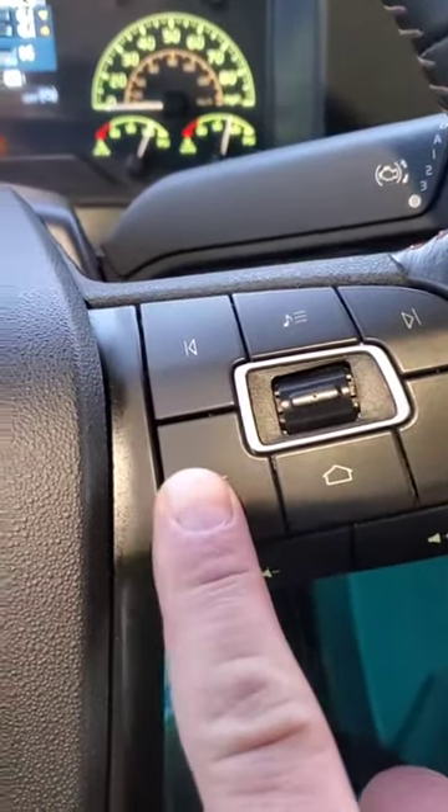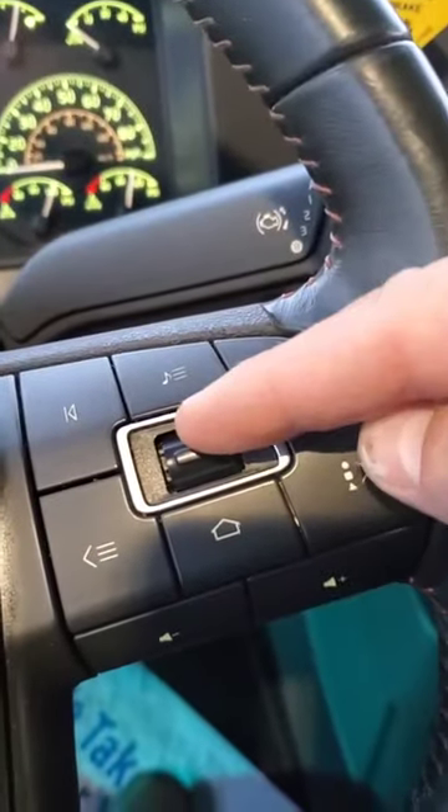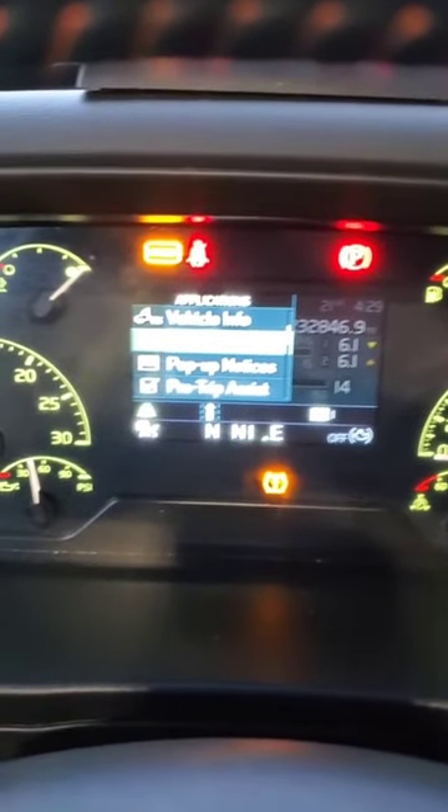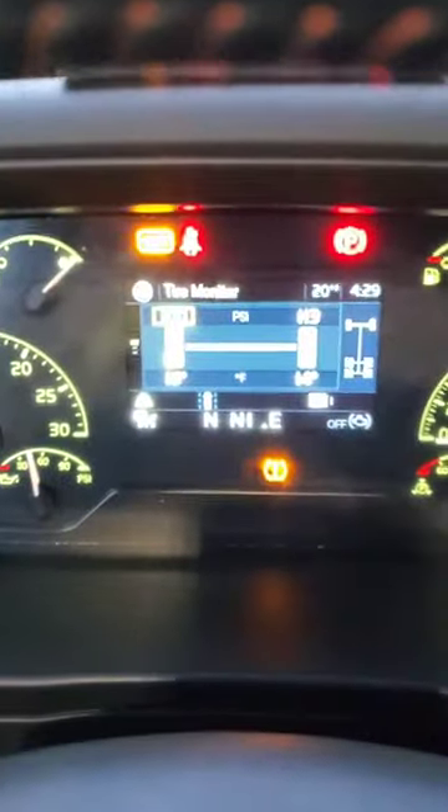We go on to the menu. With the button, scroll down one time, we go to the tire monitor. You push it inside and then you see.